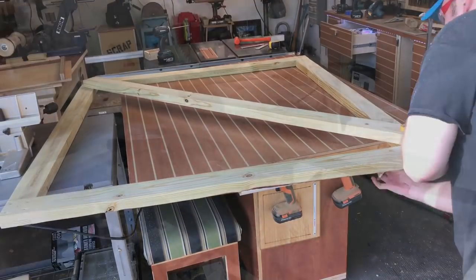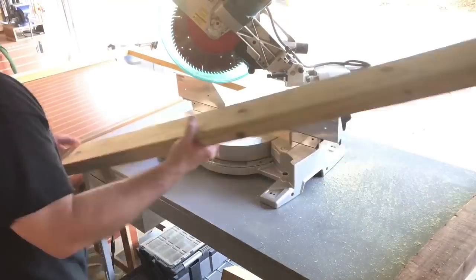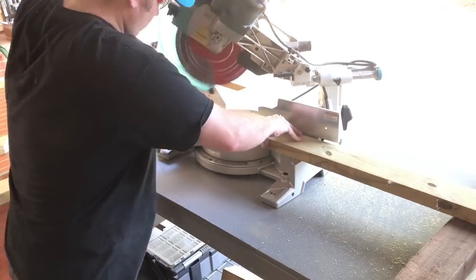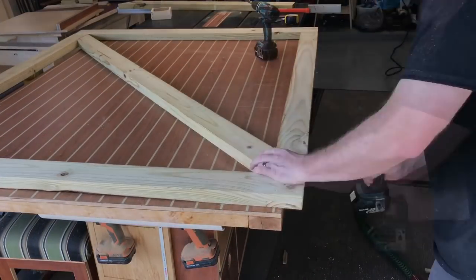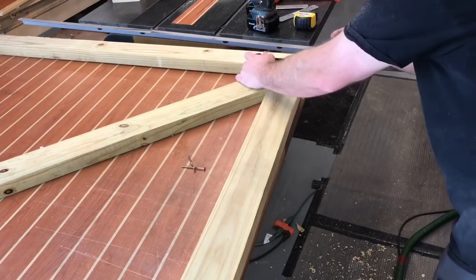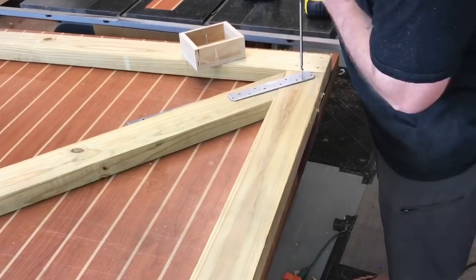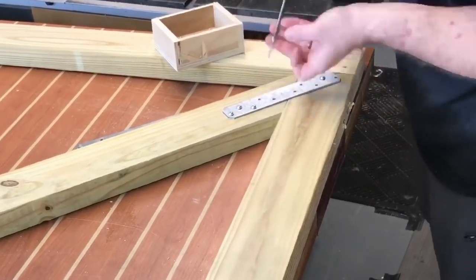I'm marking out for the 45-degree angle piece that's going to go within the gate to keep it from sagging. I make those cuts at the chop saw and go ahead and install them with some 4-inch screws. For a little extra security, I go ahead and install a galvanized plate keeping those two pieces joined closely together.